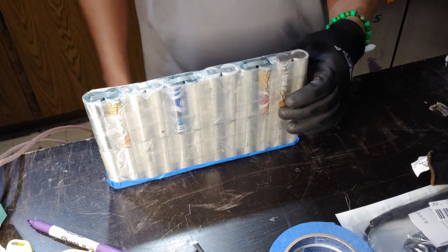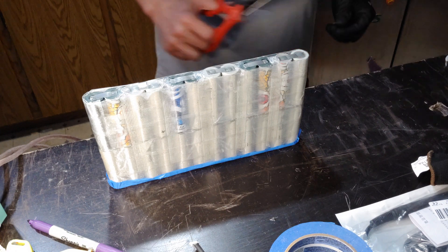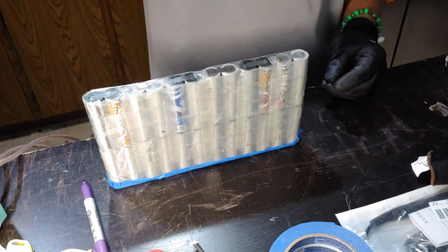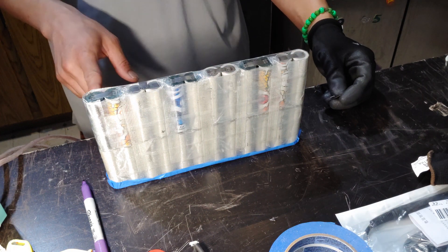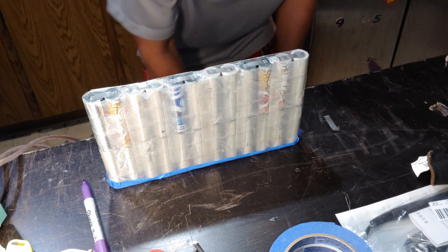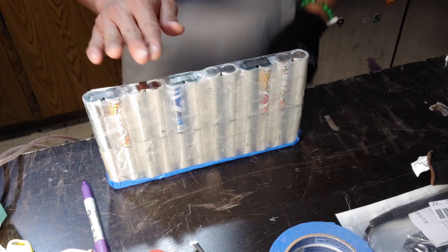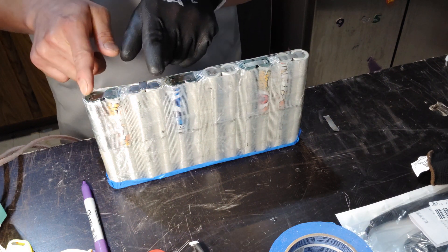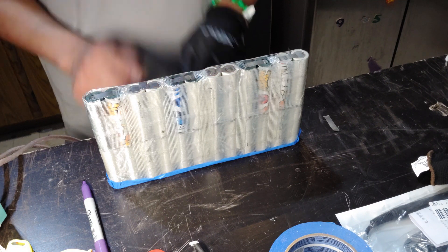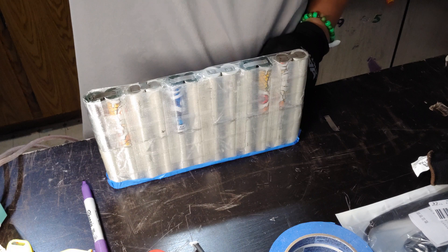I'm going to cut a few more of these tabs and continue in part six or seven, where I'll connect using thicker wires. I might also spot-weld another nickel plate over these connections. Looking pretty good — nice progress.